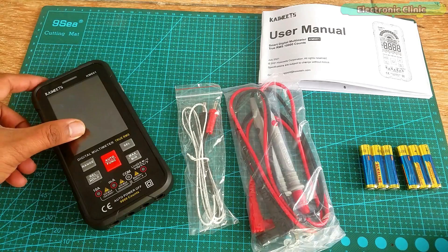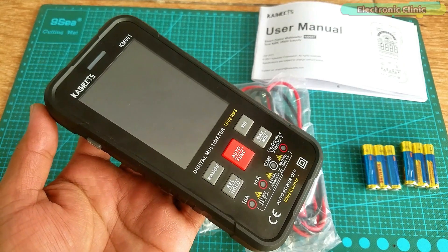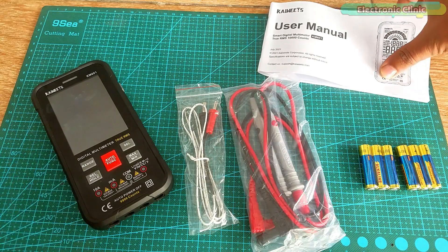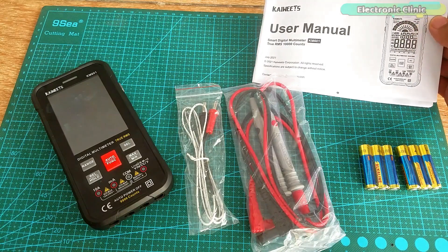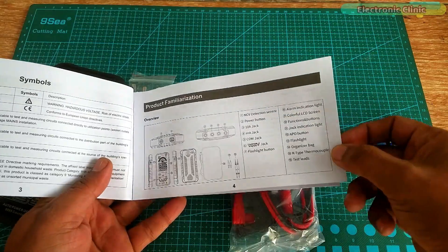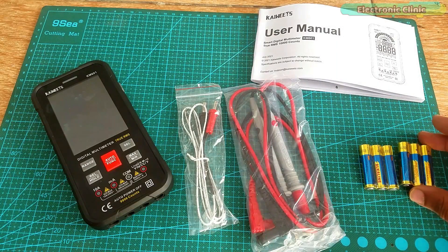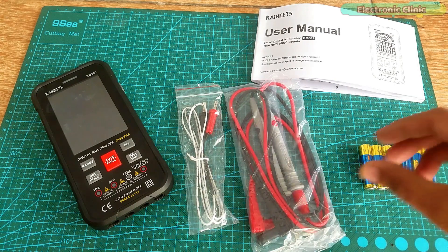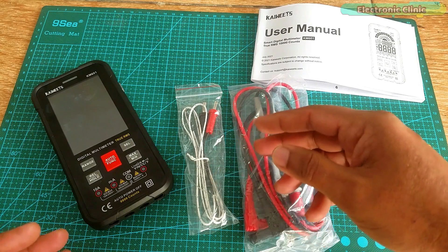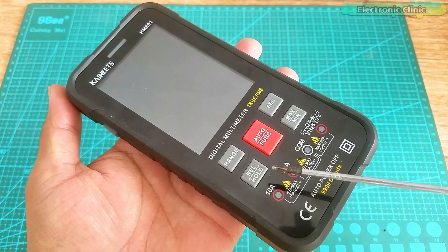Inside this box we have the Kiwitz KM601 smart digital multimeter, True RMS, 10,000 counts. There is a manual which explains pretty much everything — you read it for five minutes and feel like you know everything. Also included are two sets of AAA 1.5V batteries, two test leads, and a K-type thermocouple for measuring temperature.